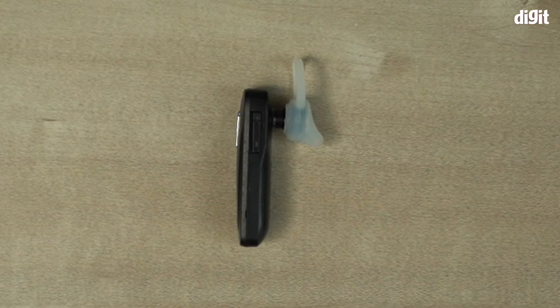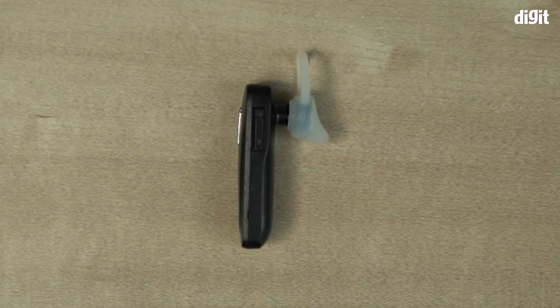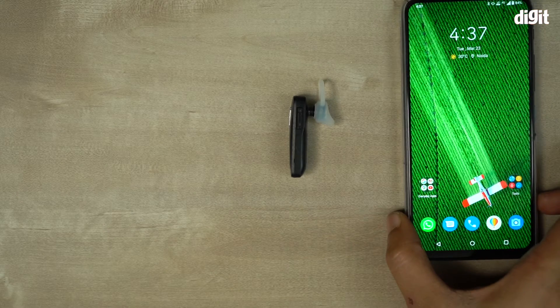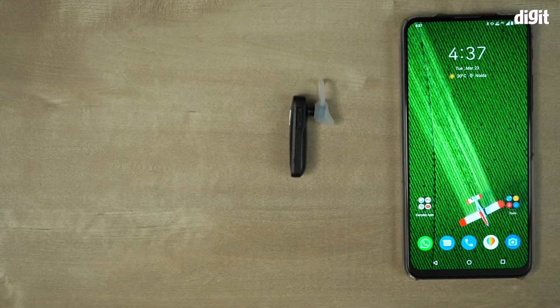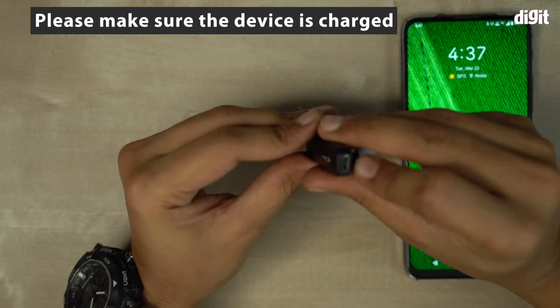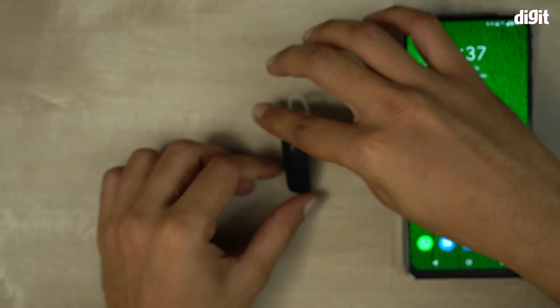In this video I'm going to show you how to pair the Flying India Bluetooth in-ear earphone to a smartphone. The process is very simple. First of all, you have to make sure this device is charged — there's a micro USB port right here, and this device comes with a micro USB charger.